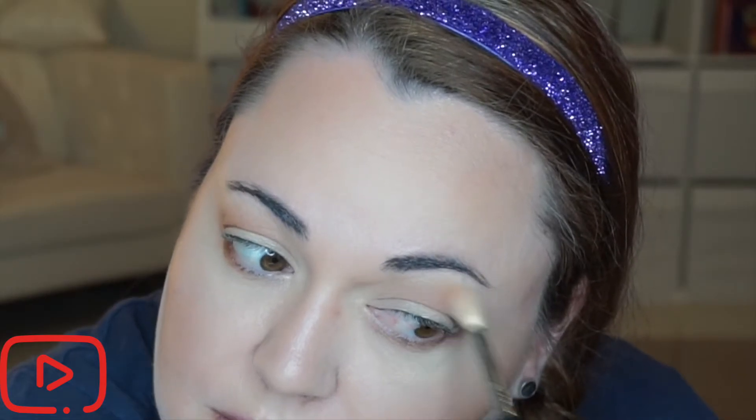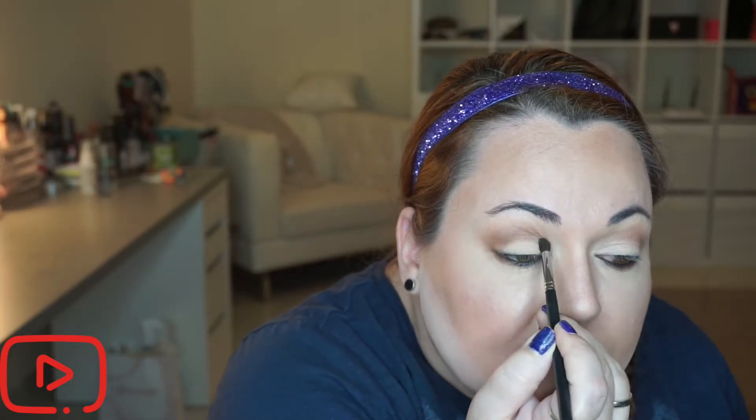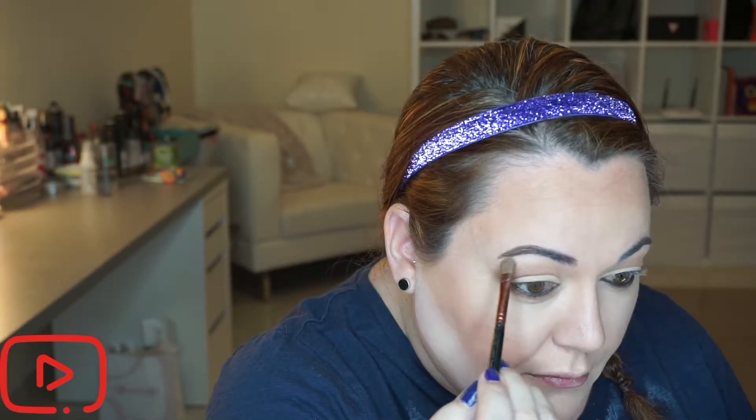When I'm finished with my bottom lash line, I'll take a fluffy brush with no product and blend everything together on my eyelid. Now I'm going to prime my eyelid with a shadow base — I believe this one was from NYX, I'll link it below. Then I'll take a color from the Tartelette palette; I believe it's Free Spirit or Super Mom — I'll link it below — and pack that shadow onto my eyelid.